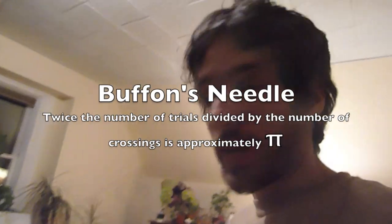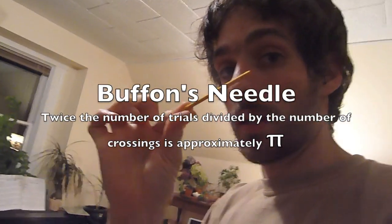We're going to do our dropping trials with this little stick on that floor. Over here is my faithful assistant who is going to record the number of times I drop it and the number of times that it crosses one of the lines.